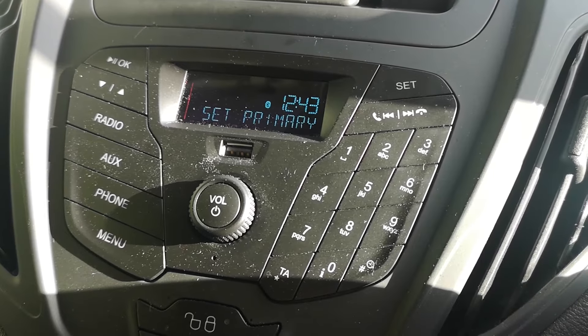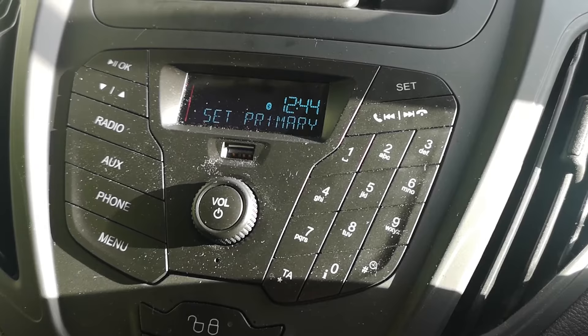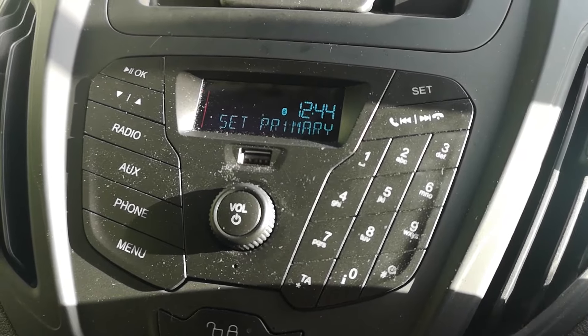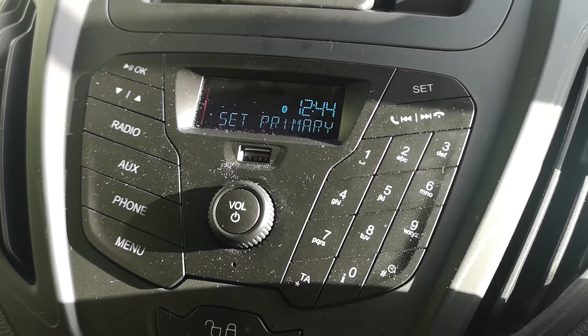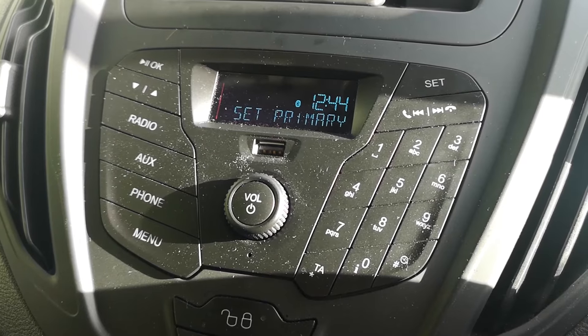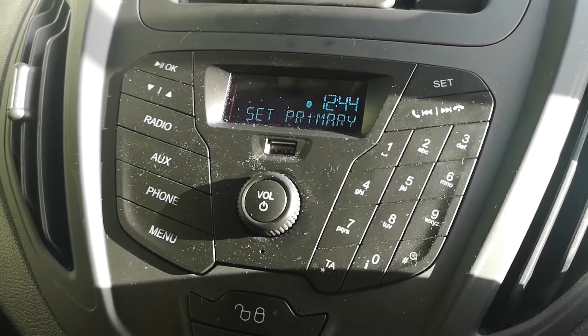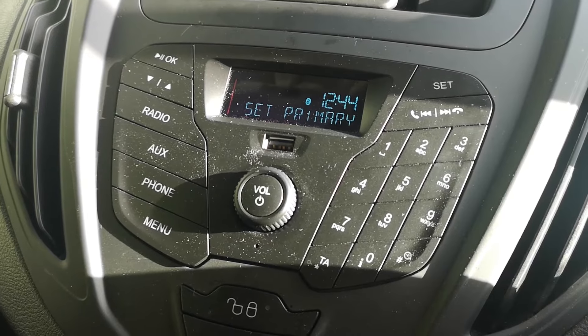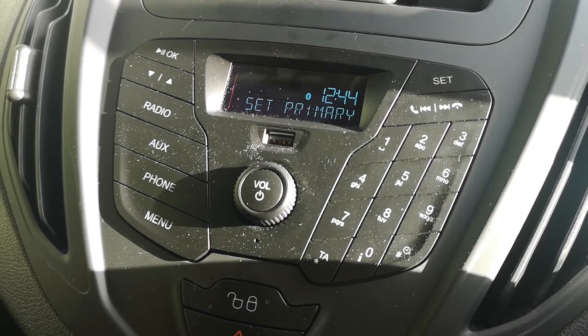I've taken two screenshots which will be shown in the video. You basically find the Ford Bluetooth, hit that, it'll save power, and then you pair them up. It then sets it as primary, and that'll add the device. Every time you get in your car or van, it'll automatically connect as long as your Bluetooth is on.